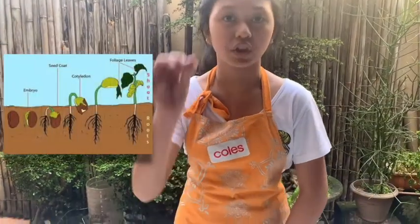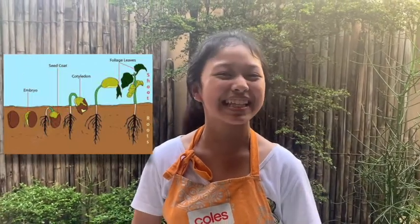There are different methods of seed germination. By the way, let me tell you what germination is. Germination is a process by which from a dormant seed, it will begin to sprout and grow into a seedling.